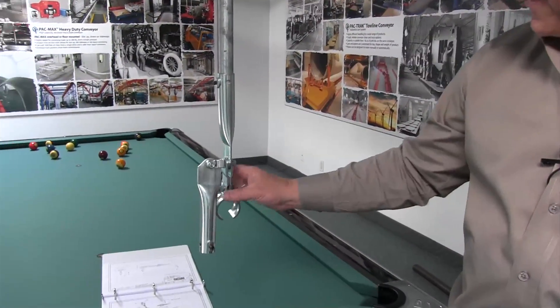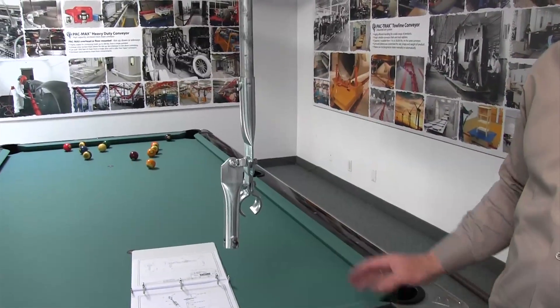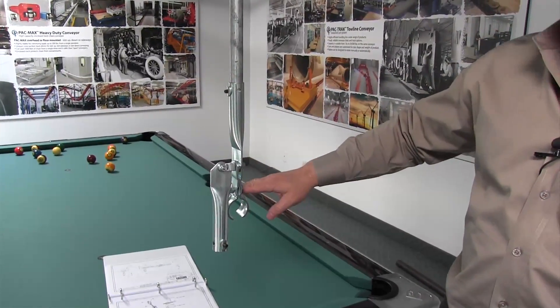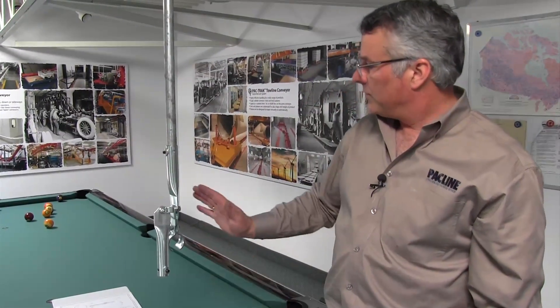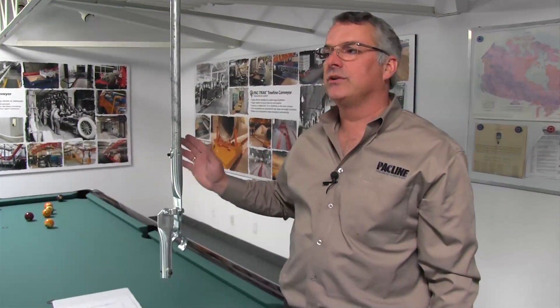We would lay these track hanger clamps out, put a section of track within, then check the elevation and move it up or down as required to fine-level the system. Once we have a long length of track supported, we can go ahead and add the sway braces. Sway braces are generally used every second track hanger. We like to position track hangers on no greater than eight or nine foot centers — typically six to seven feet, but that's totally load dependent.